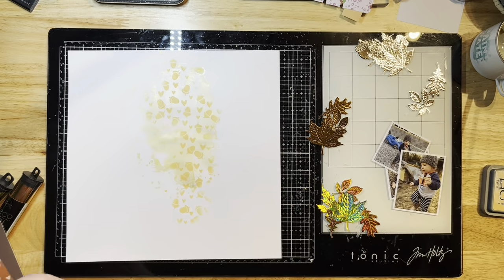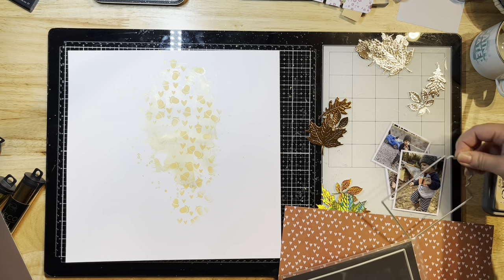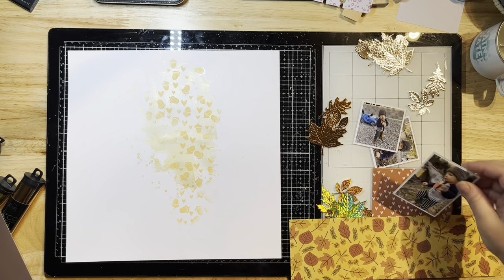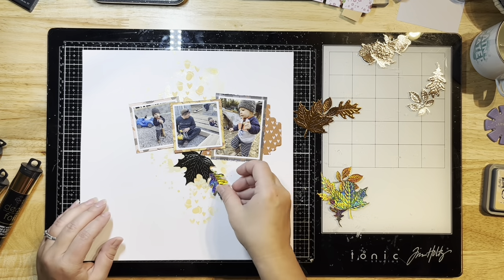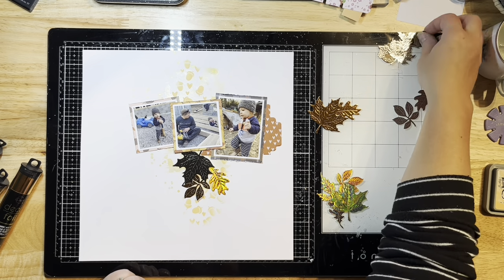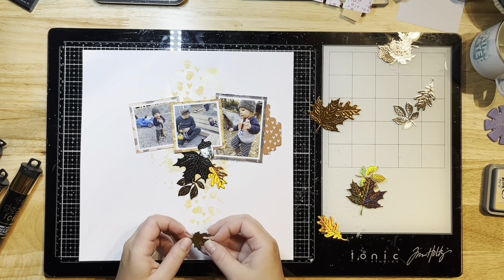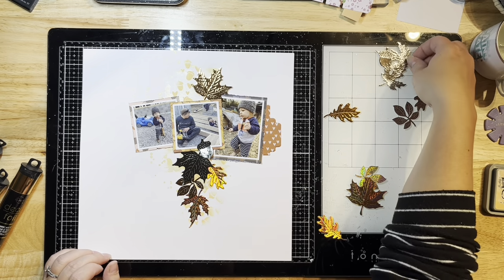I've matted my photos with some smooth white cardstock and then I'm going to mat them again with some of the patterned pieces of the Acorn Lane Collection using my Memory XL tape runner. I did that off camera — I actually ended up cutting those parts of the video out by accident. So now I'm going to start layering these little leaves on the top and bottom of my layout.